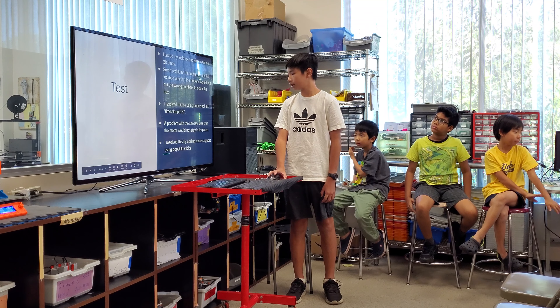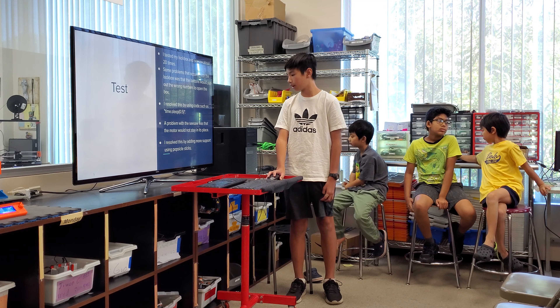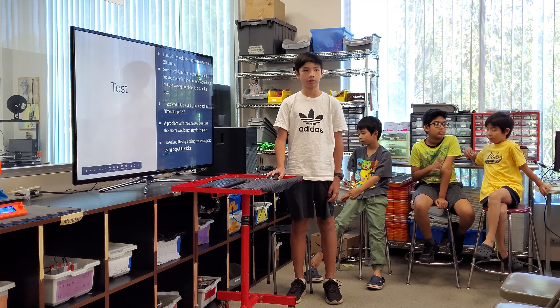A problem with the seesaw was that the motor would not stay in its place. I resolved this by adding more support using popsicle sticks.